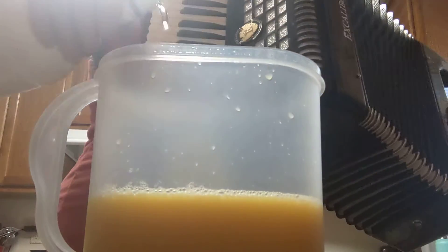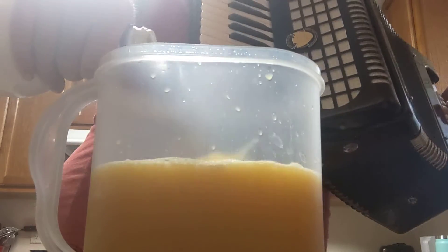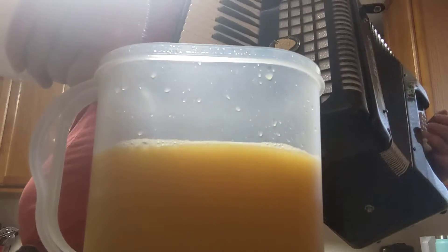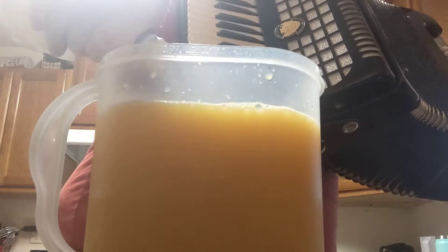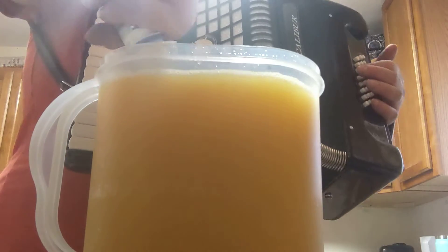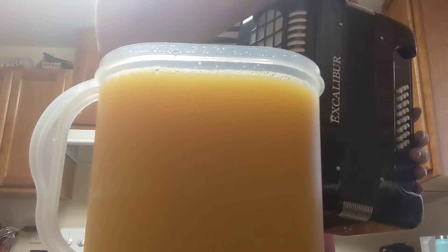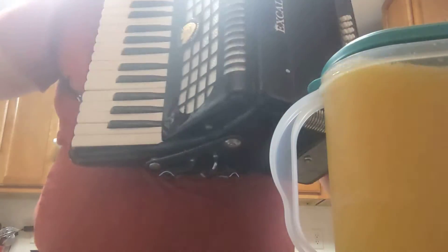And now we pour the rum. If my conclusions are correct, that pitcher should be full and you should be ready for an enjoyable time — because this is empty. The Ron Diaz is gone and the preferred OJ is gone, and that is drinking.